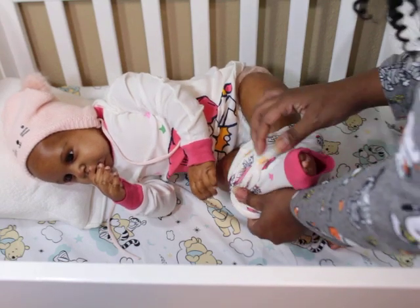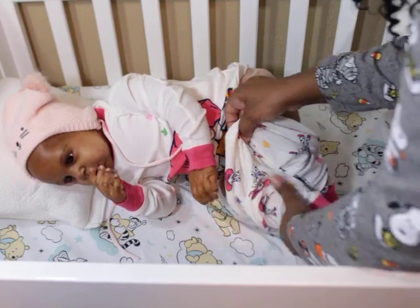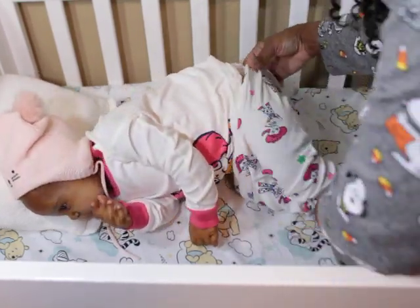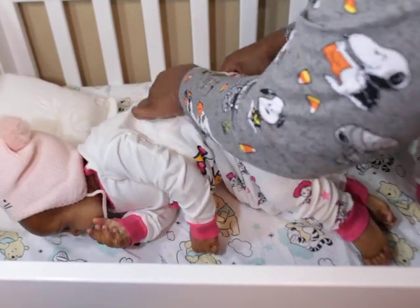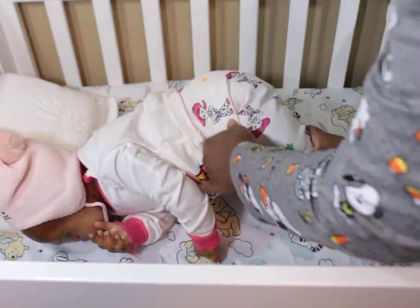Their measurements weren't that far off as far as the head size goes. The limb head of course is bigger, but she's fine. And especially when she gets her hair she will definitely look even better. Look at her — this is a big chunky baby.